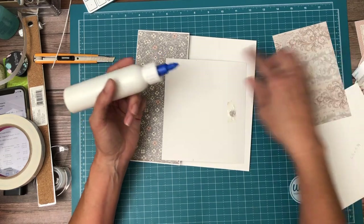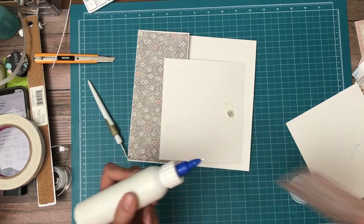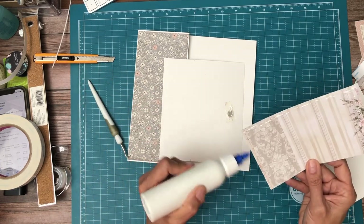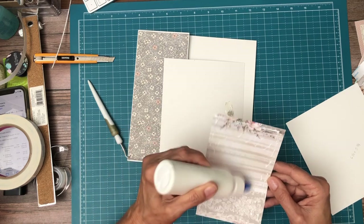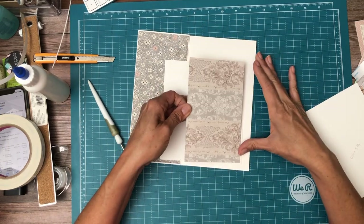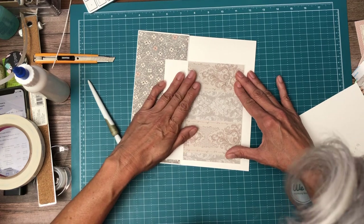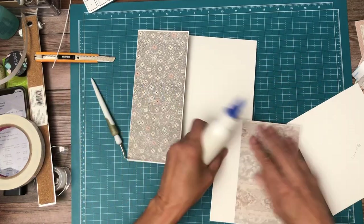Just because then you don't have to worry about how precise to measure it, because it's going to go slightly behind this panel. This is the one paper that is from the scrapbook pad — everything else on this page came from the background pack. Okay, there it is. I can still see my tick mark, so I'm going to go ahead and add my glue and put it down.